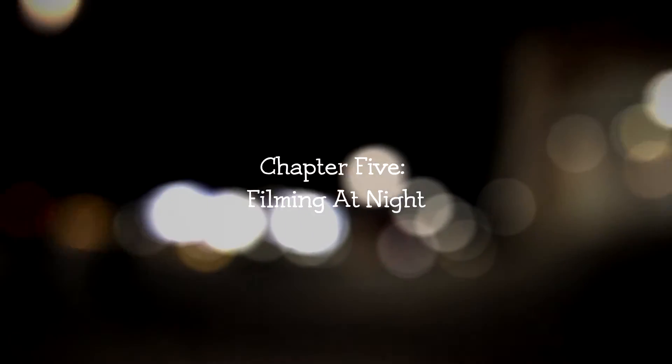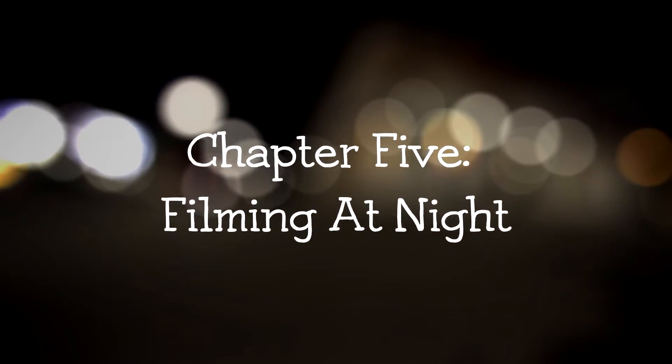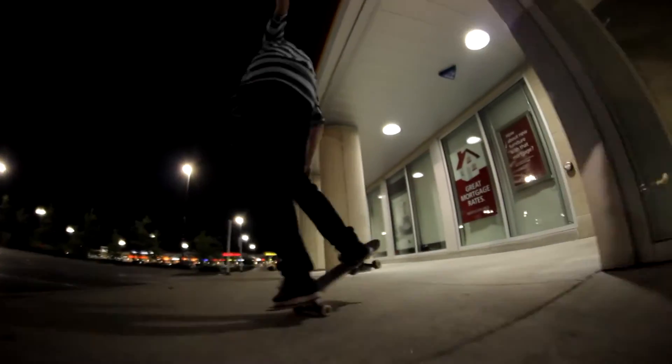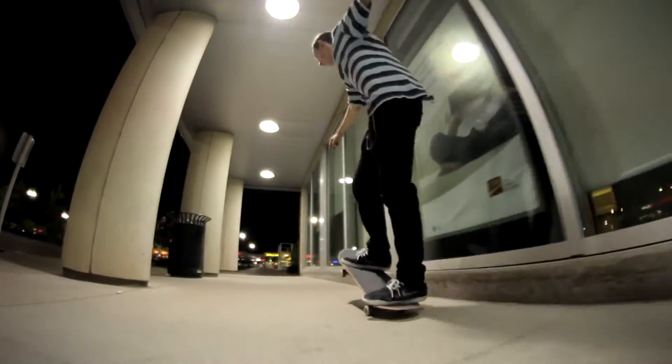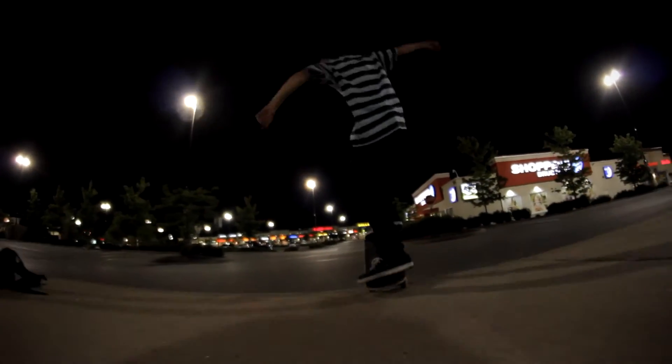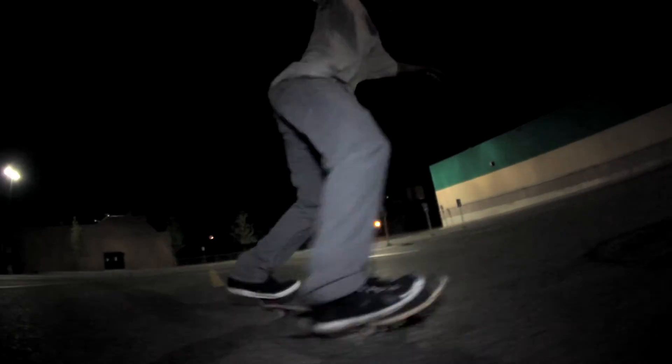Chapter 5: filming at night. Filming at night is a bit different because you have to make sure you're close to the skater at all times — no matter what you're doing, whether single, long lens, or lines. Even though you have a light, there's still a distance between the skater and the camera that you have to maintain. If you're not close enough, the skater might drift into darkness. Or if you're lucky, you might have ambient light around you. Ambient light is light that's already in the area — it's not on your camera.